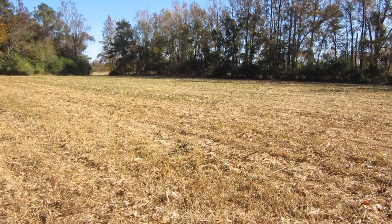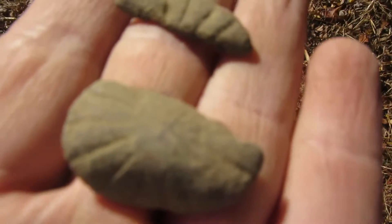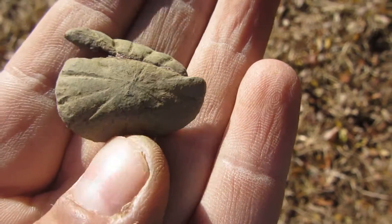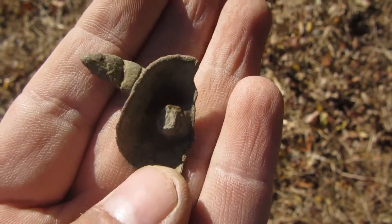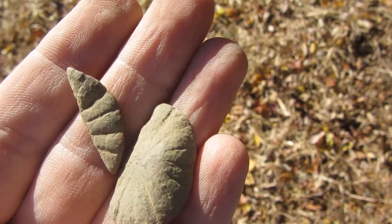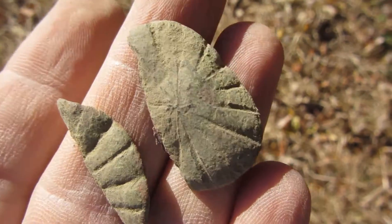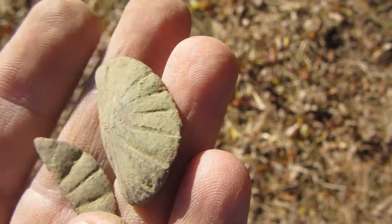I'm back and this time I dug what looks like a pretty good-sized flat button, but it broke on me — pretty cool though. I'm not sure what kind of flat button it is. Nice flat button in two pieces — let's keep digging.